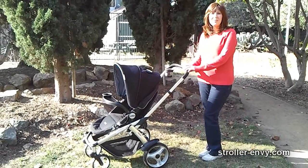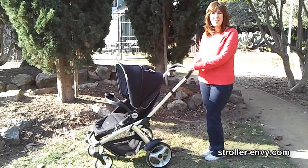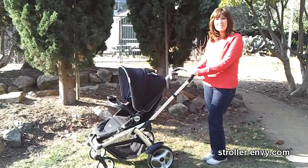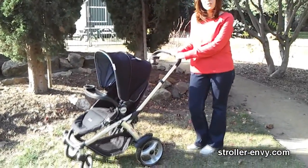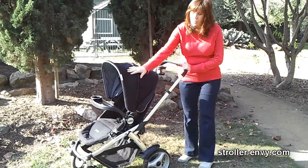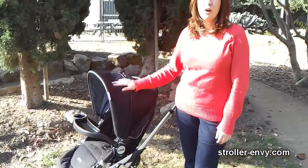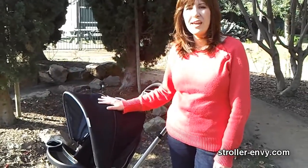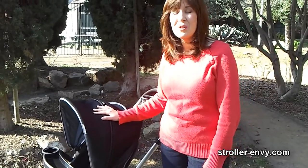Hi, this is Amy Tanitorn at StrollerEnvy.com and this is the Miyamoto Atmosfera. I was quite excited when I discovered the Atmosfera because it's one of the few convertible or reversing seat strollers that cost under $250. Most of these reversing seat or convertible strollers will run you $400 and over. So I was very excited to see such a highly rated and economical stroller under $250.